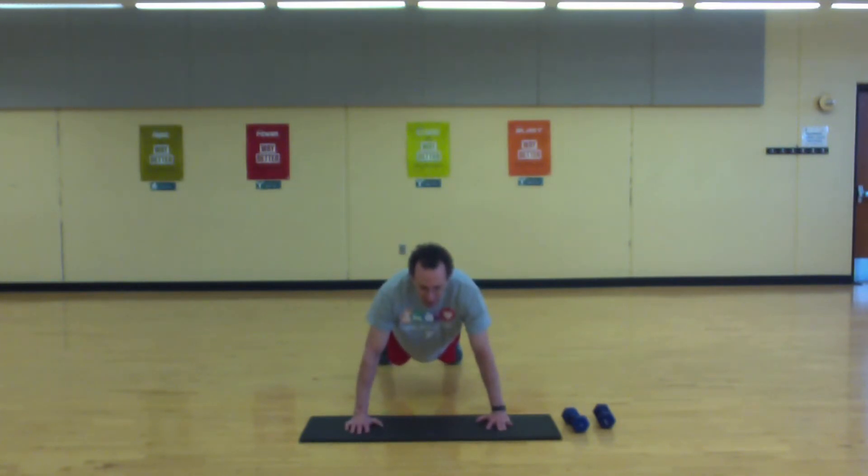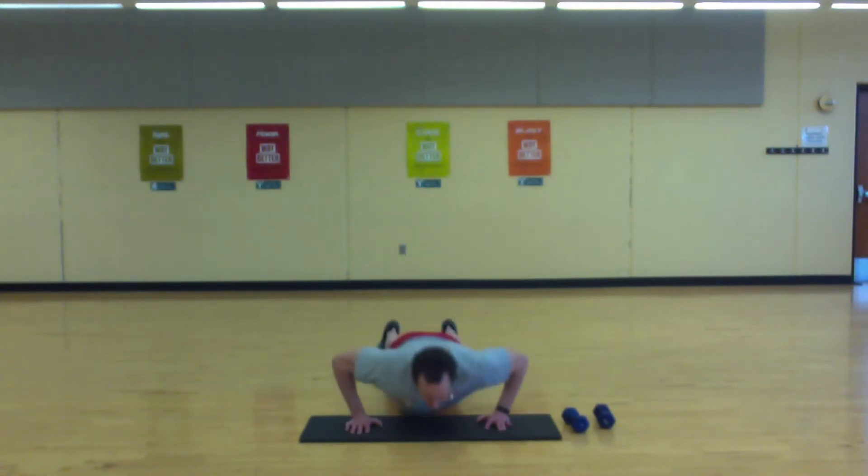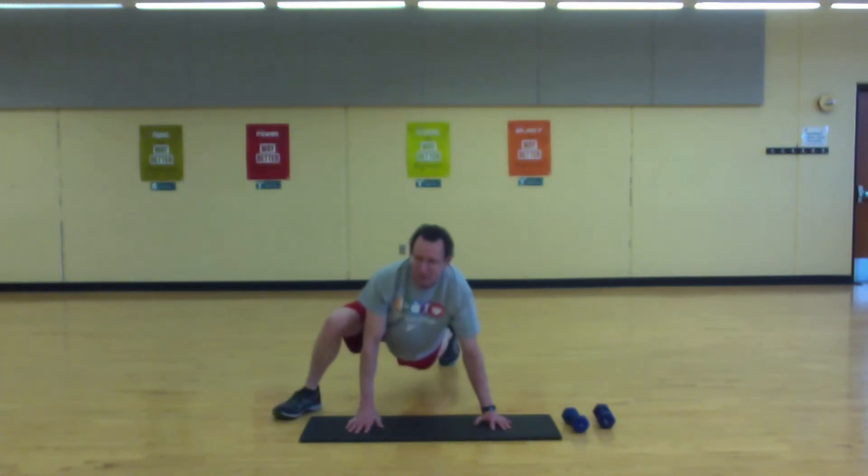Okay, into a high plank. Give me five push-ups — knees or toes. Step wide, step wide, reach back. Wide on the other side, reach back.